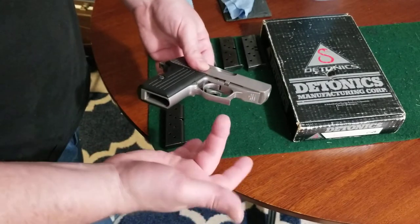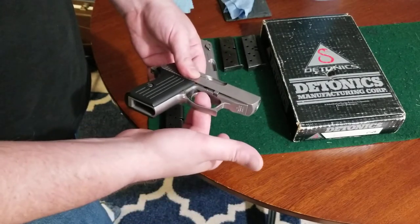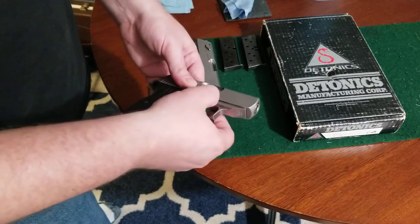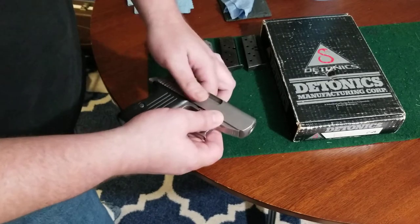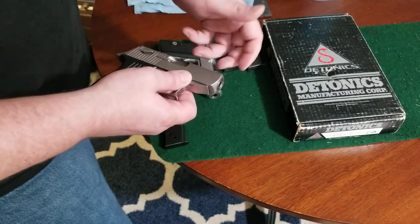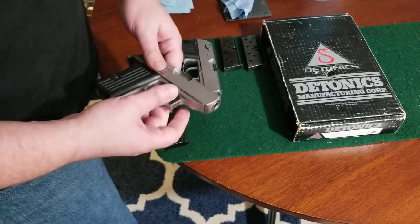What I do is use my middle finger, put it inside the trigger guard, use my index finger and thumb to pull down on the tabs, bracing it against my body, and all in one sweeping motion disassemble it. So we'll go ahead and give that a try.